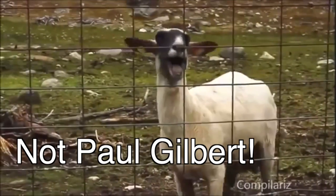Welcome to the Shred Zone. Today's video is a Paul Gilbert picking lesson. Paul Gilbert has set the standard high for alternate picking chops.